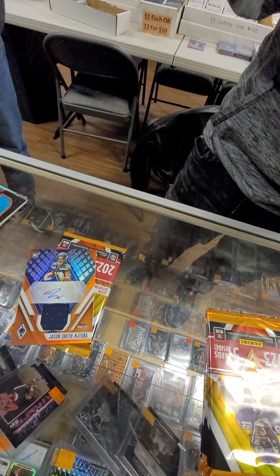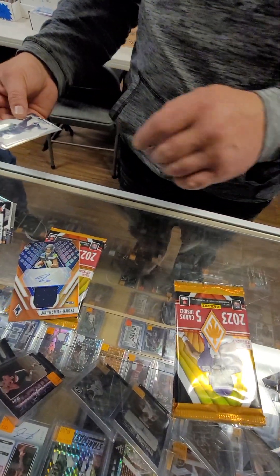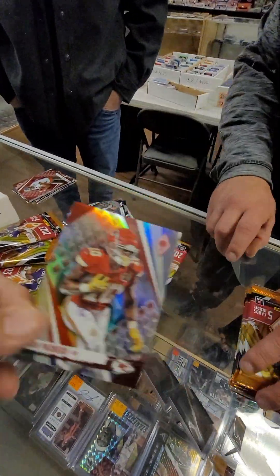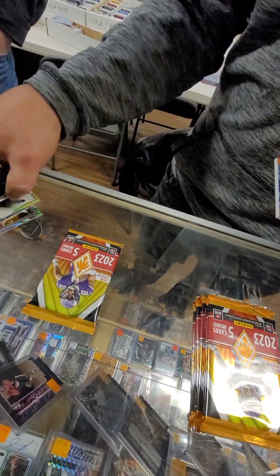And where's that Pacheco? It's in there. Yeah, right in there. Geno — this isn't his rookie, though. Second year, right? Mm-hmm. And then where's the Geno? It's in the plastic right there.